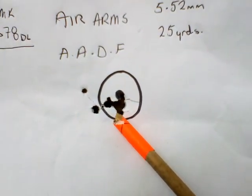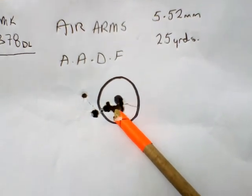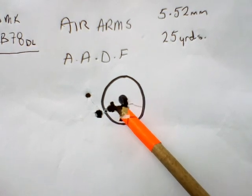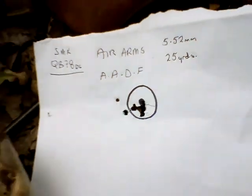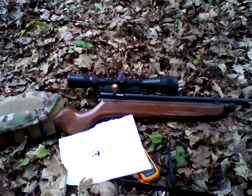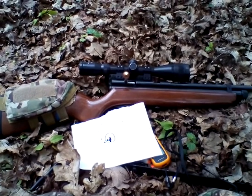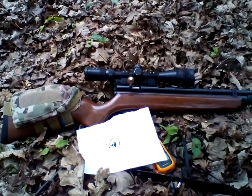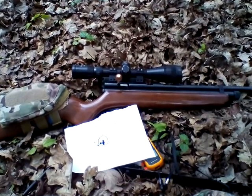After I cleaned the barrel and put a couple hundred pellets through it, it started to get good. Now I've put about 600 pellets through it and the thing is brilliant. It's a windy day and that's not bad - there's eight shots there, six of them in a tight group. If you haven't got one, get it - you'll love it. Any questions, stick them in the comments. Thumbs up, we need more subscribers - let me know what you want to see, anything to do with air guns.